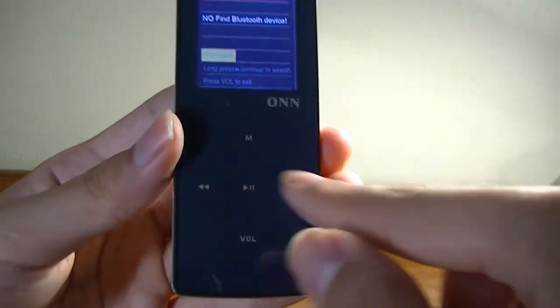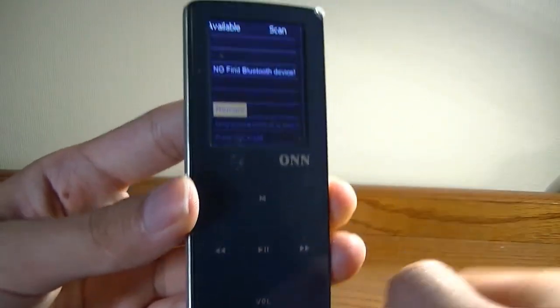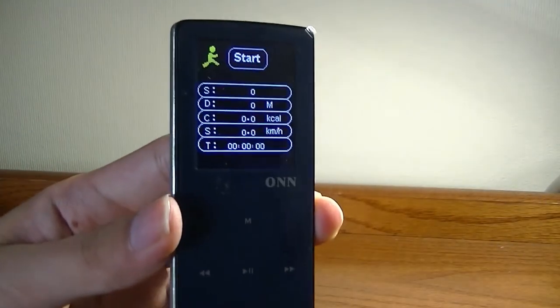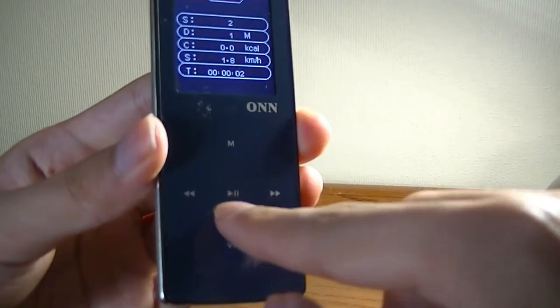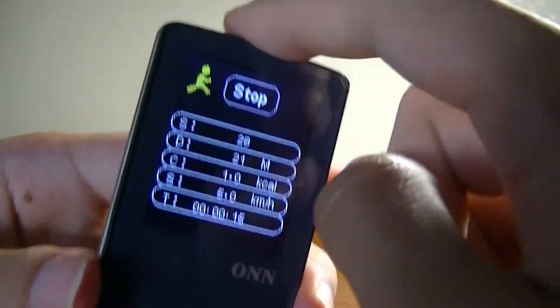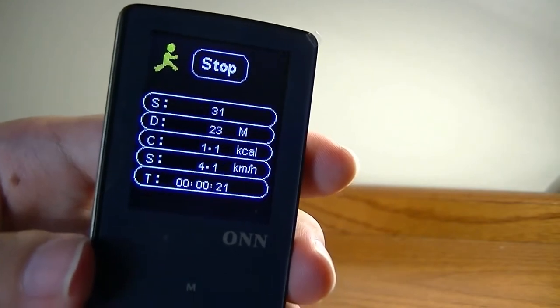You can navigate left and down through a list of found devices and tap the center key to connect. The pedometer is an interesting mini fitness tracker of sorts — tapping the play key starts it and it tells you how many steps you've taken using a gravity sensor/accelerometer. Unfortunately it does pick up steps very easily and is quite sensitive, so accuracy isn't outstanding.